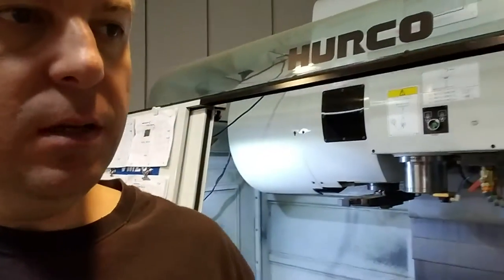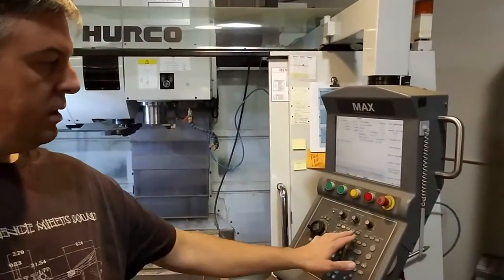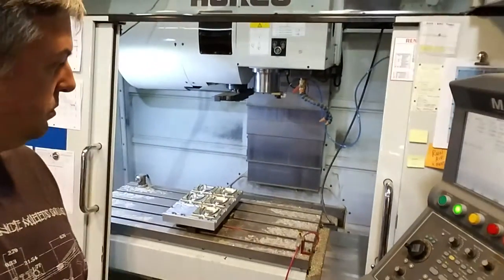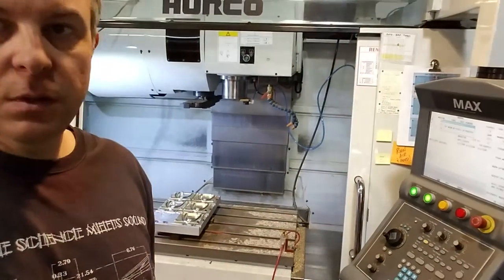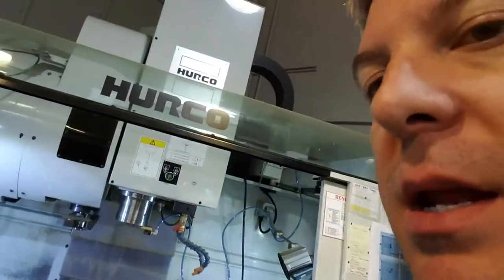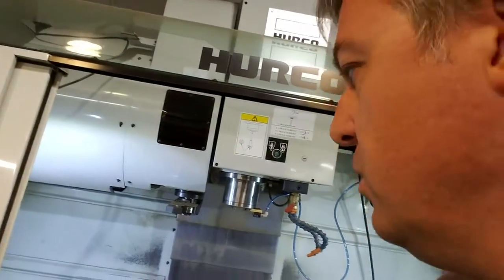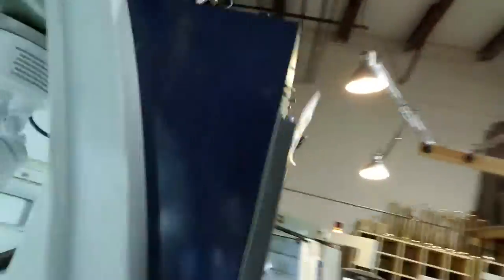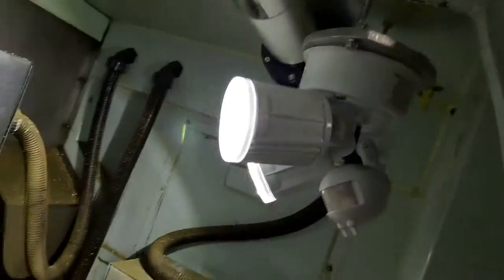Next we will look at the Herco VMC, which is this machine right here. I'll turn it on — it's telling me I don't have enough air pressure to run it, which isn't completely true. We're going to hit warm up and let that thing warm up. A lot of the things I'll be sharing with you are tips and tricks that I've learned in machining and making. There's a lot of light inside this milling machine because I installed my own LED waterproof lights.